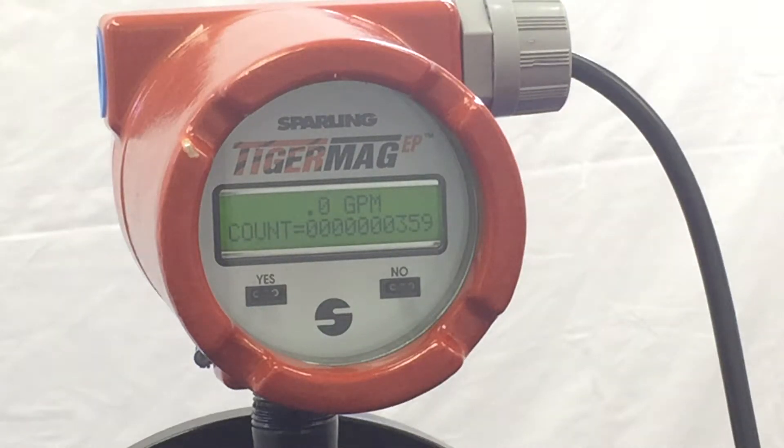Hi, this is Chris with Sparling Instruments, and today we will walk you through the program specifically to set damping. This parameter allows you to observe and change the real-time or live interface, whether it be the local display or the reaction time of the outputs.